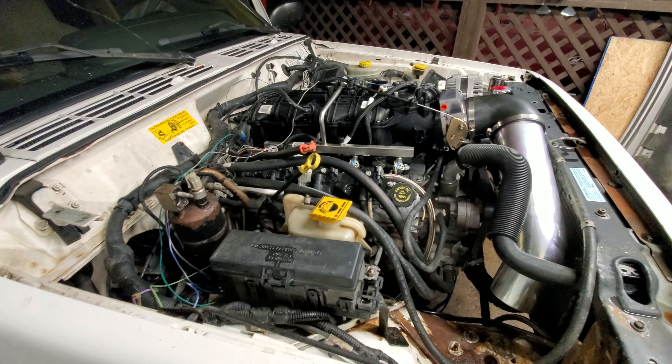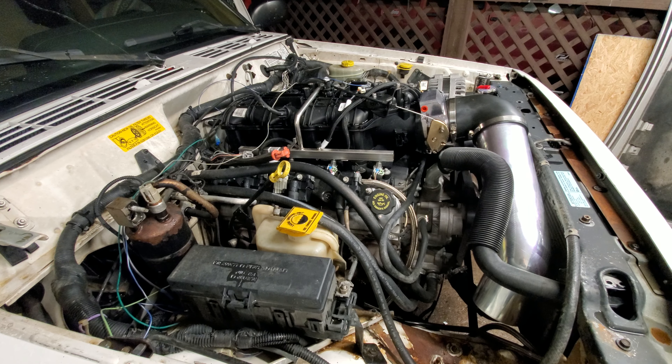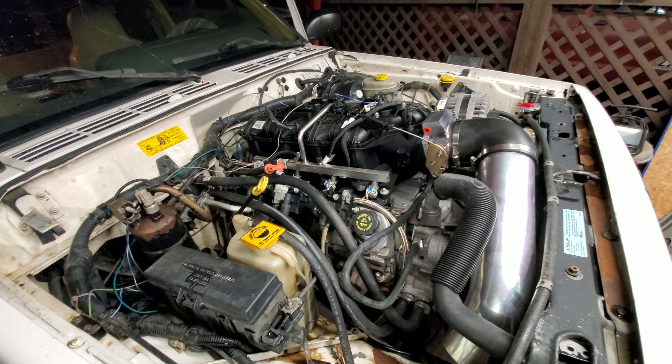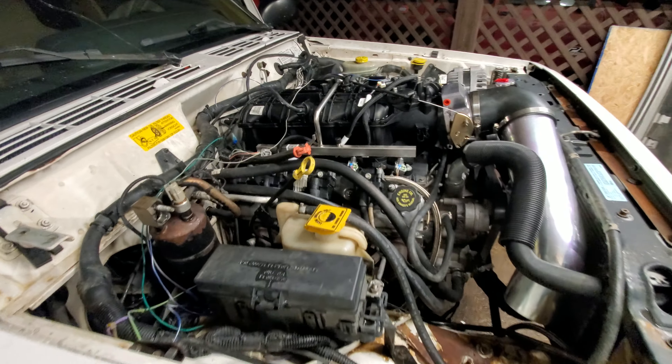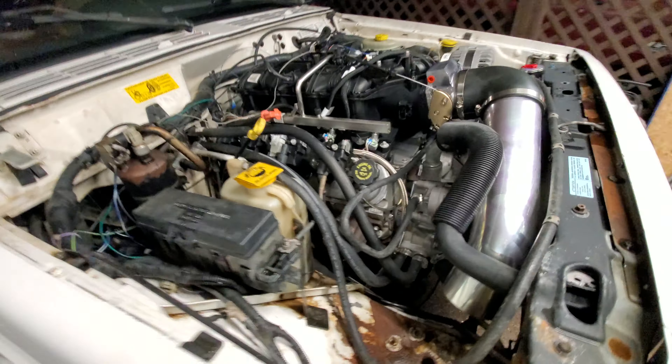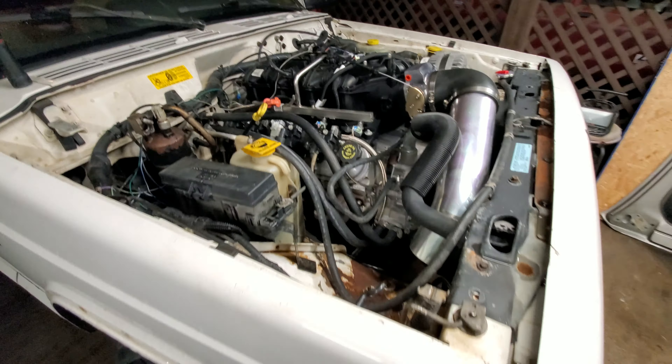I'm going to figure out a way to put a manual lever on the side of it, but that's a whole other deal. I've got a lot of wiring left to clean up, I've got a whole lot actually left to do to it, but it's running really good.